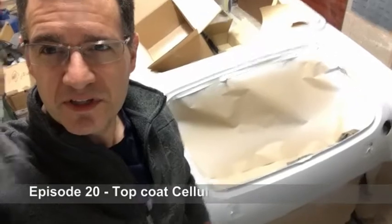Welcome back to MG Midget, Birth of a Race Car, capturing my journey from car restoration to the 2022 MG Car Club Speed Series.